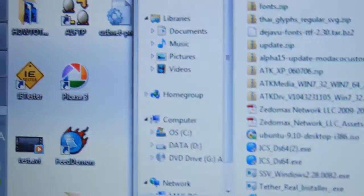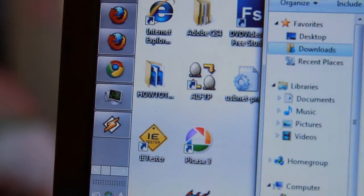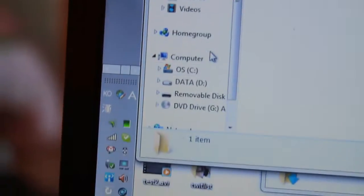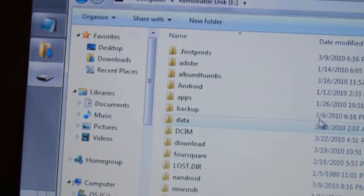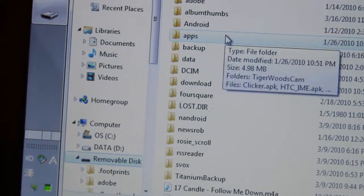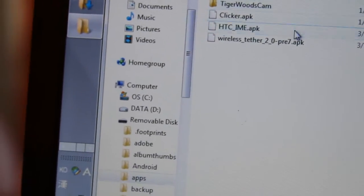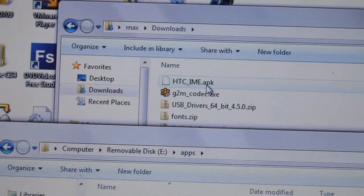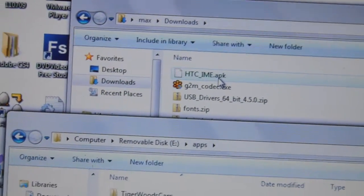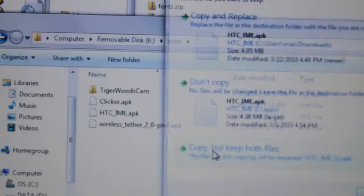Now it should pop up on your computer. Open it up — there it is, the removable disk. You can create a folder called 'apps' to keep things organized. Then copy over the HTCIME.APK file — I'll have links to it — and copy it to your SD card.